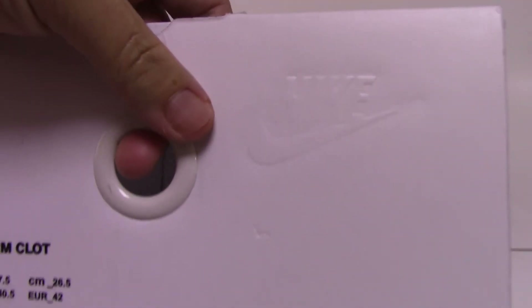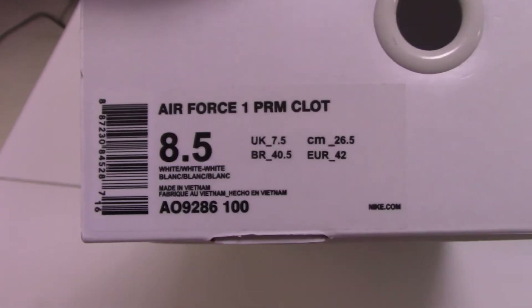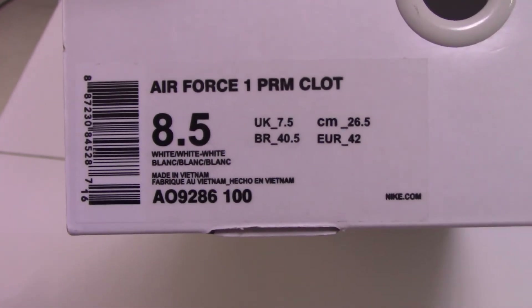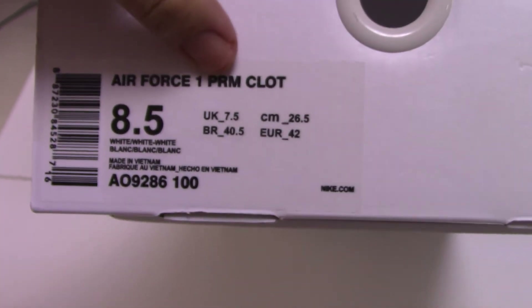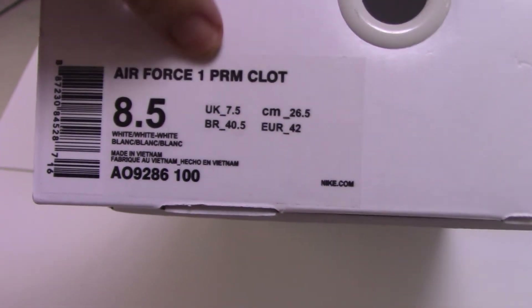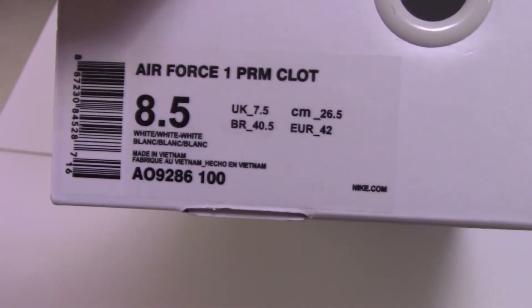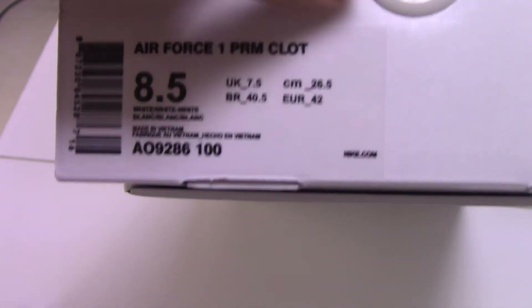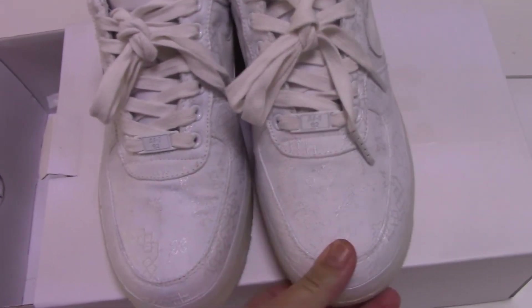On the side tag you can see it's size 8.5, and this one is named Air Force One. It comes with a cloth bag, and the code number for this shoe is on Nike.com.